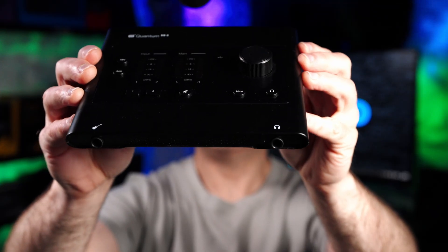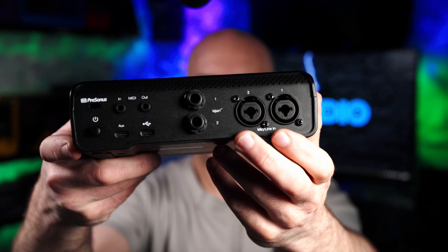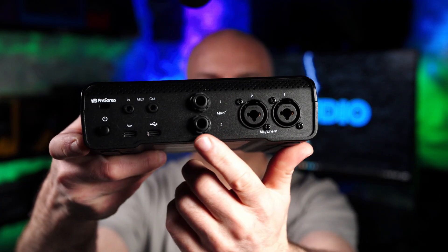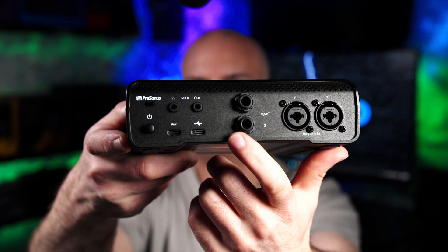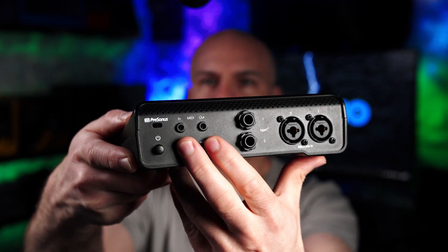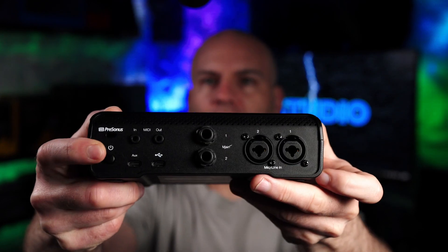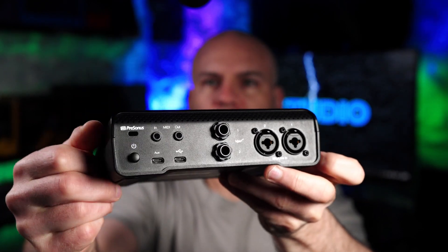The PreSonus Quantum ES2 has a similar feel to the Apollo with the headphone and instrument port, dual XLR 6.35mm, one set of stereo out, MIDI — and this is the only one that has MIDI — USB with supplemental optional power, and an on-off switch just like the Apollo.